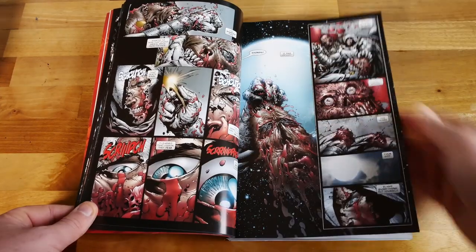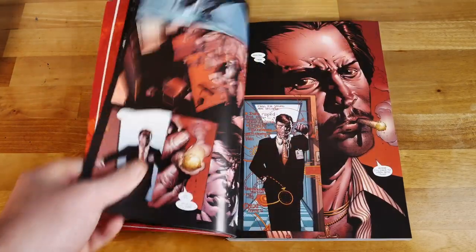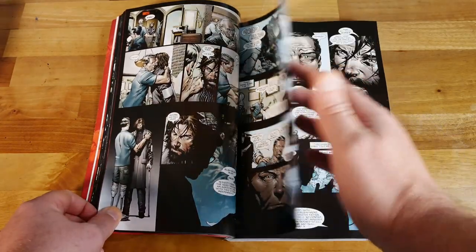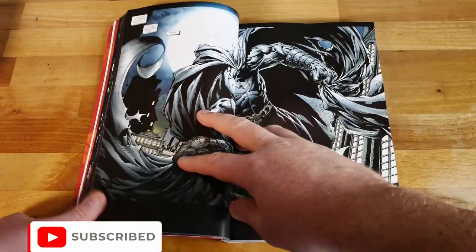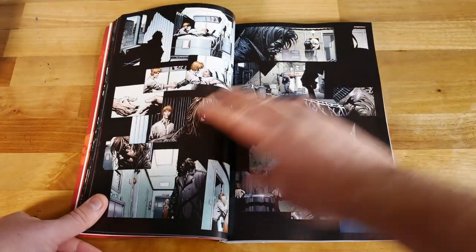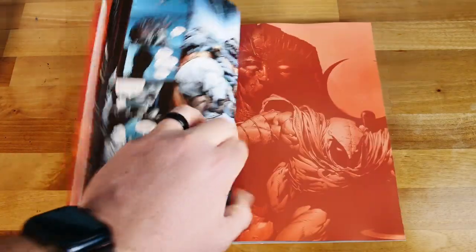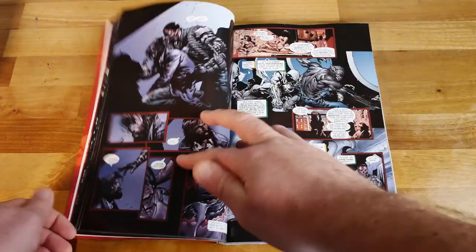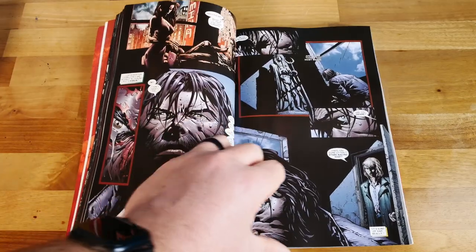The story sees Marc Spector — Moon Knight — with his knees completely smashed up from an altercation with Bushman, an altercation where he ended up cutting off Bushman's face. Khonshu has left him, and he sort of begs this statue every night in the pit where he lives for assistance. Eventually something comes to him, gets him back on his feet and back in the game.